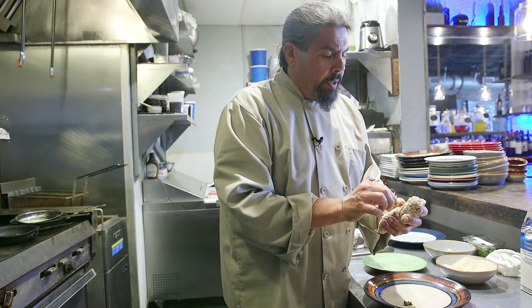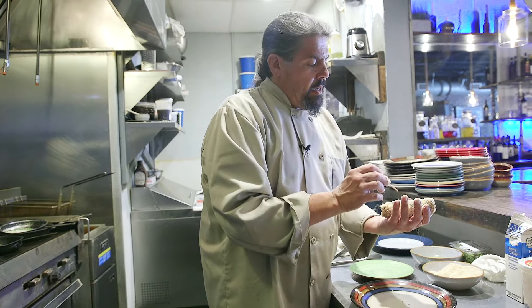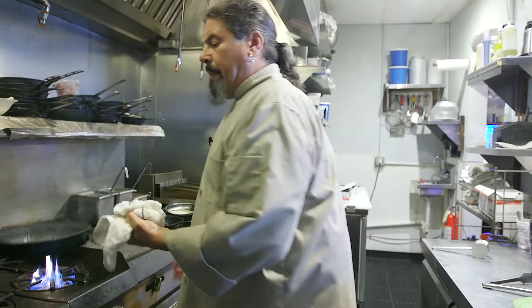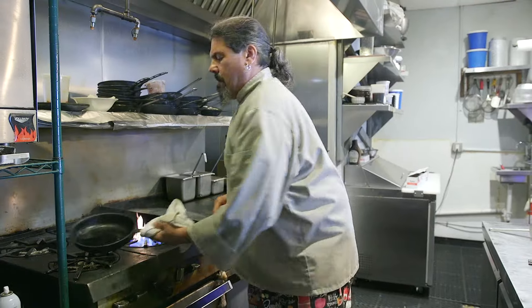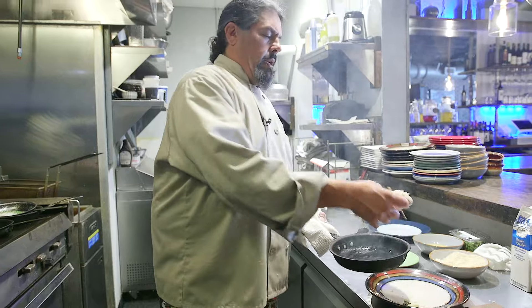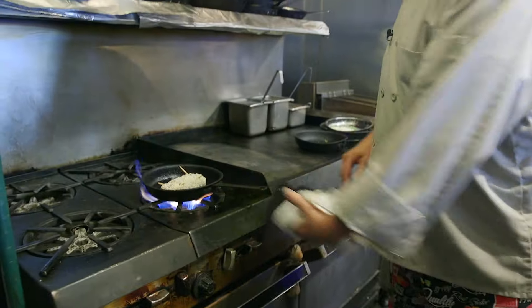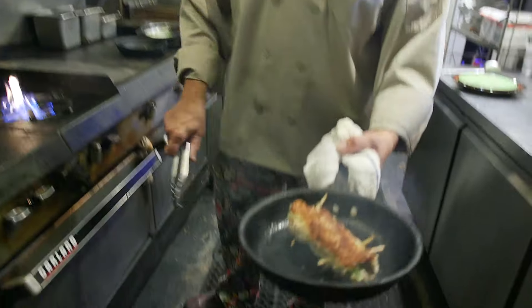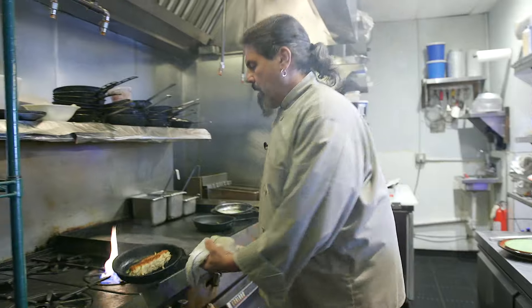Now we take our toothpicks and do an X so that it doesn't unfold when we cook it. What happens is we put it into the hot pan with oil and the meat seizes up and starts to unravel. We've got a hot pan with oil and we're going to put our meat into it. This isn't going to take long to cook because the filet itself is flat. You don't want it too well done or dried out, so we just want to brown it all the way around — we're just trying to melt the cheese and warm the inside. The toothpicks are working; we pounded it flat enough that we've sealed the openings so it's not all over the place.